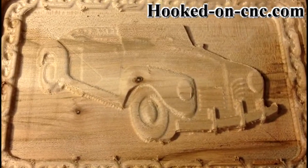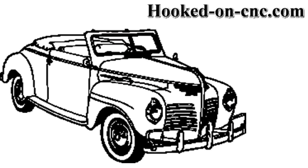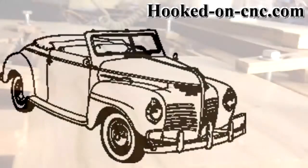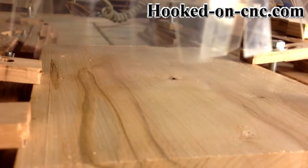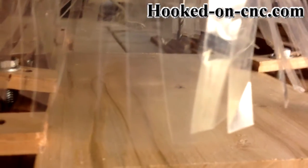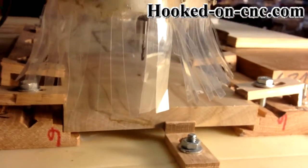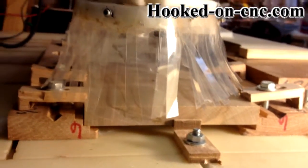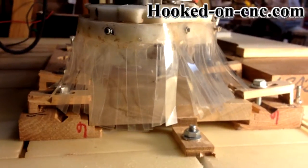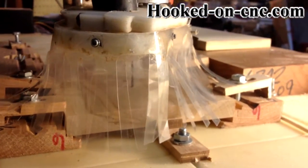I started the 1940 Plymouth 3D carving project by using this black and white line drawing photo of a Plymouth convertible. The photo information did not give the year of the car, but after searching Google Images, it looks like a 1940 Plymouth.